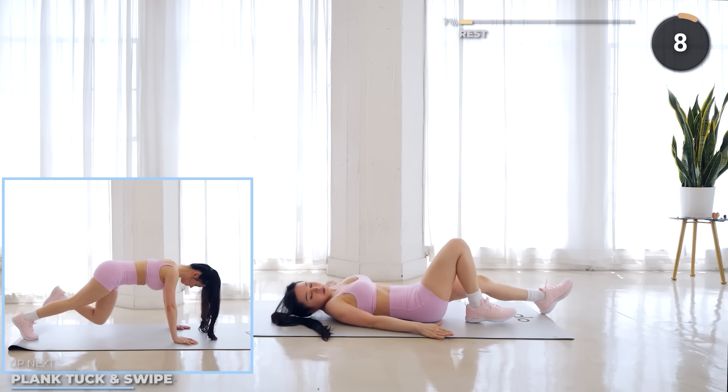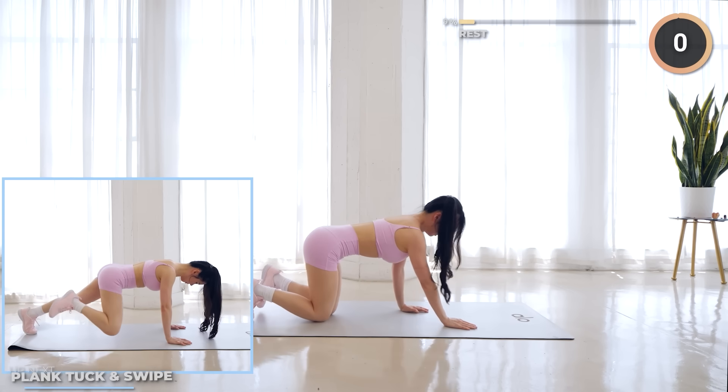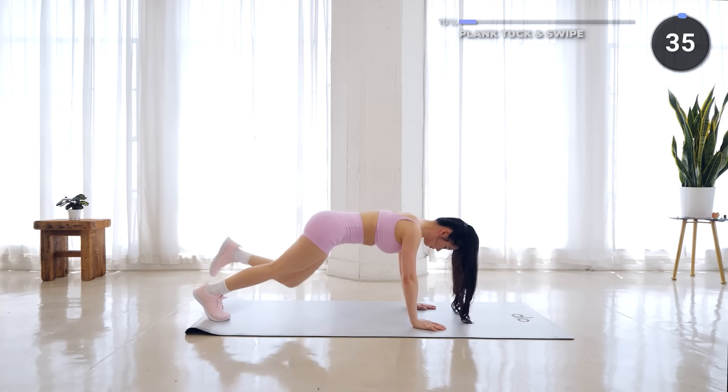Great work everyone! Now flip around into a high plank and get ready for plank tuck and swipe. Lift one leg up, then bring it towards your chest, then swipe towards the other elbow, then back out and repeat on the other side.